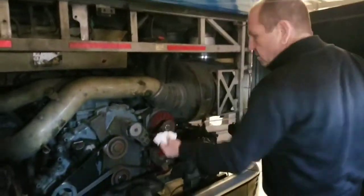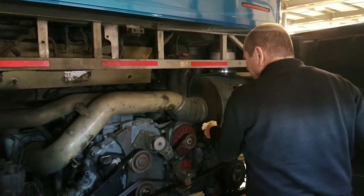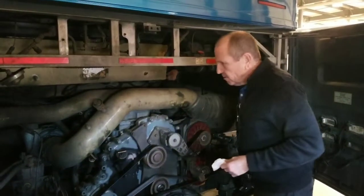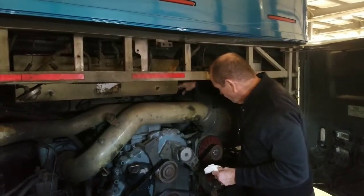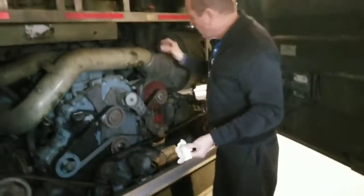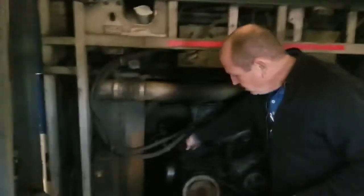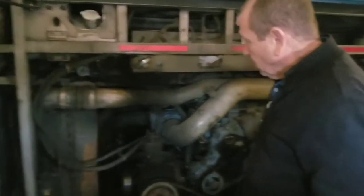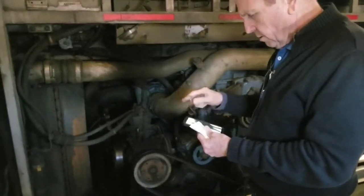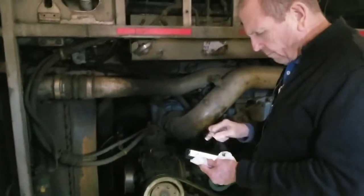First thing I'm doing is checking my oil. My oil level is at a proper operating level. Check my power steering fluid — proper operating level. Check my gear box oil — proper operating level. And check my coolant — my coolant is full at a proper operating level.